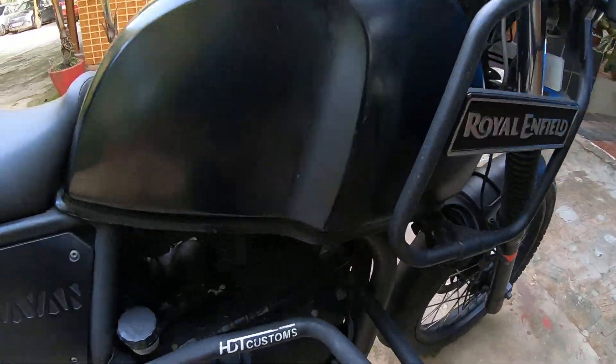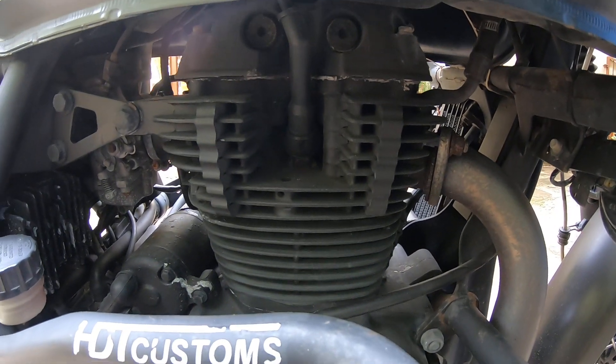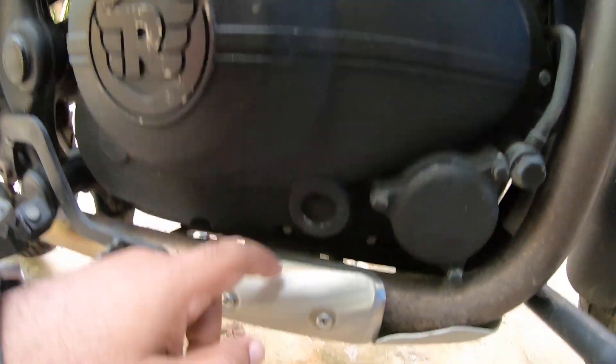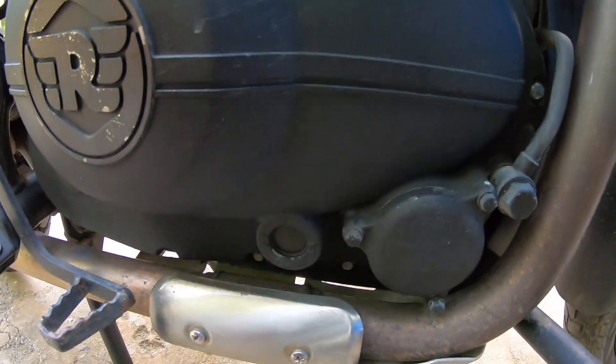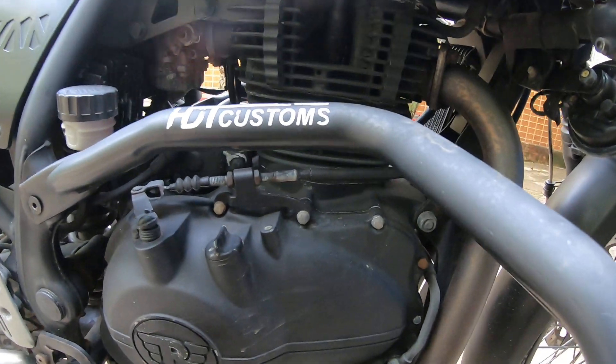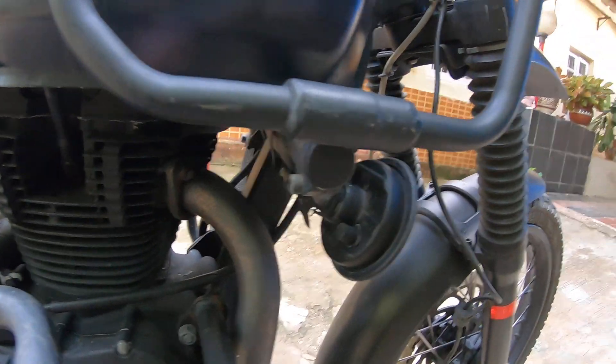I've also put an iridium spark plug, which improves acceleration. This bike needs two liters of oil — that's something you guys should be aware of. The BS4 model needs less, around 1.7 liters.